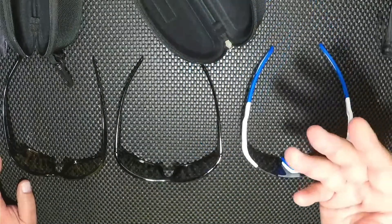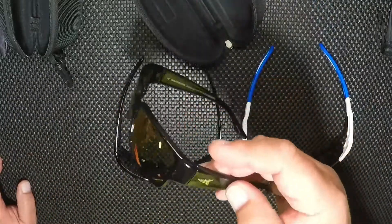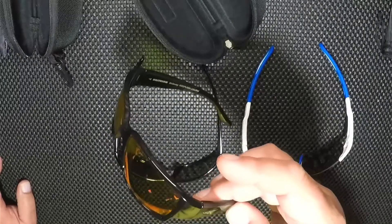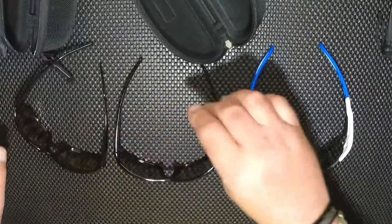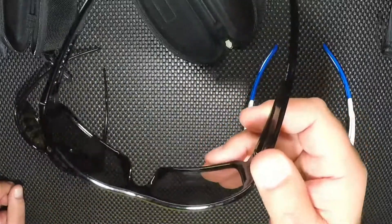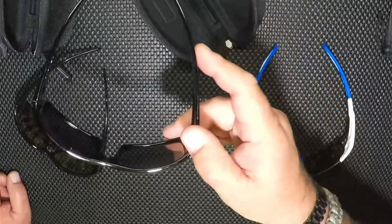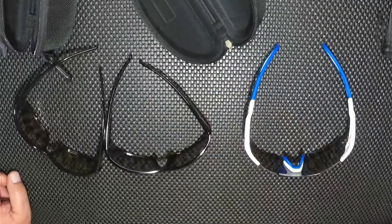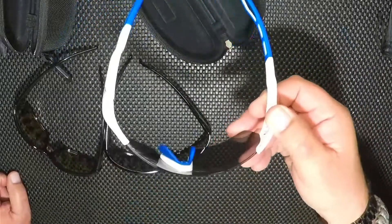Now price point on these: the KastKing is going to run you twenty-five dollars and they have a few different options you can pick from. Next, the Fishaholic is going to run you about twenty-eight dollars — they also have a few options, though the main one I could find was the blue lens. And then the Extremus is going to run you about eighteen dollars.